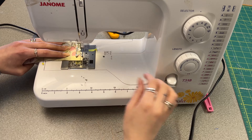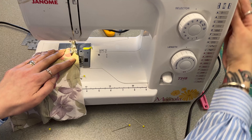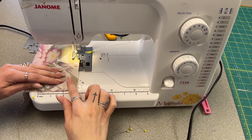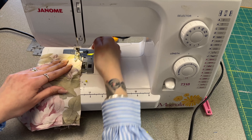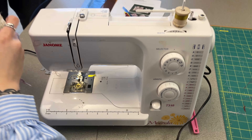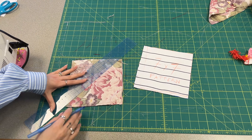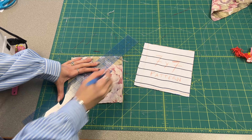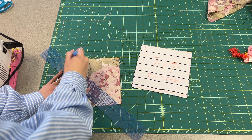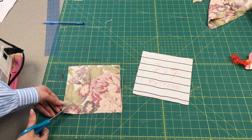We're gonna do that all the way around — I'm rushing, you'll probably do a nicer job than me. My pinning was not perfect. Once you've sewn all the way around, you're gonna take a pencil or pen and a ruler, and from one corner of your stitching to the other you're gonna draw a straight line.